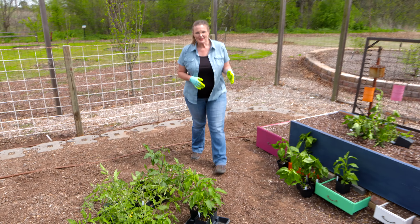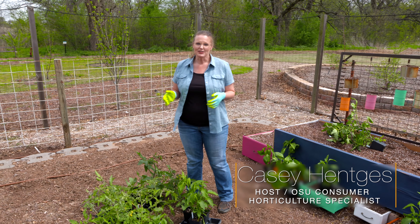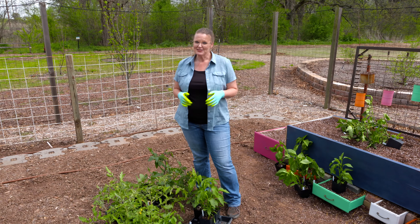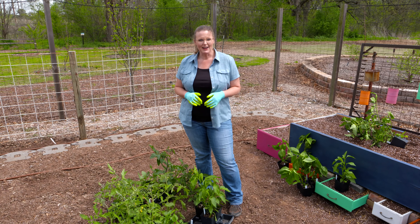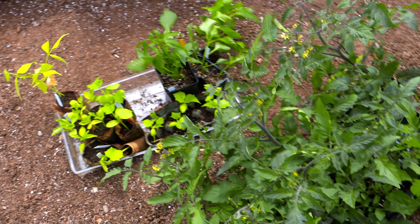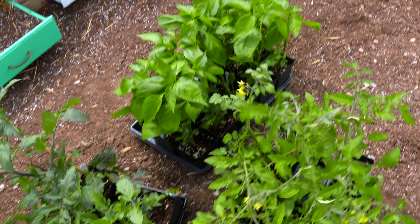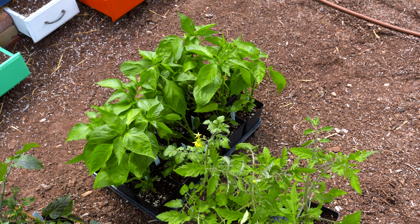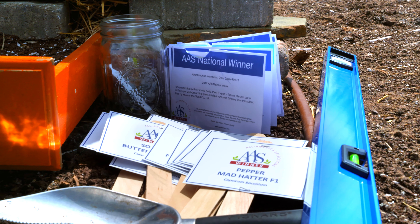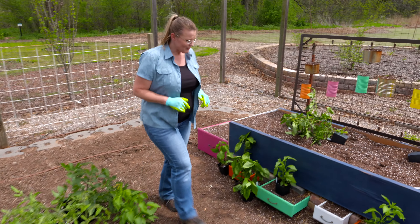If you've been following along with us this season, you're probably aware that we started several transplants in the greenhouse earlier in the season. Now that we're approaching mid-April and the soil temperatures are around 65 to 70 degrees consistently, these transplants are ready to get out into the garden so they can continue to thrive. We've got tomatoes and peppers, which really, for Oklahoma, we need to put out into the garden as transplants. There are a few other warm-season crops that can be directly sown, but let's start with our tomatoes first.